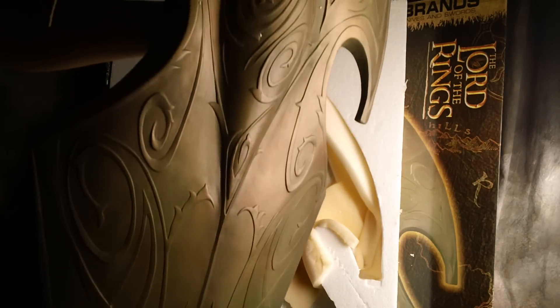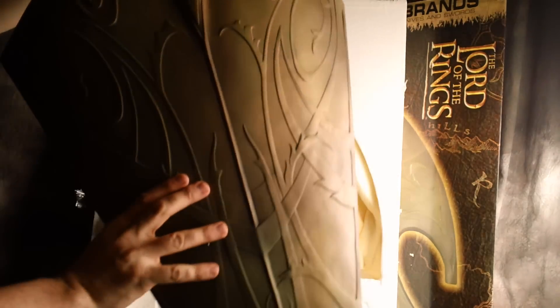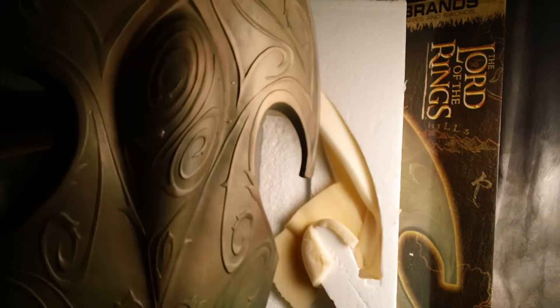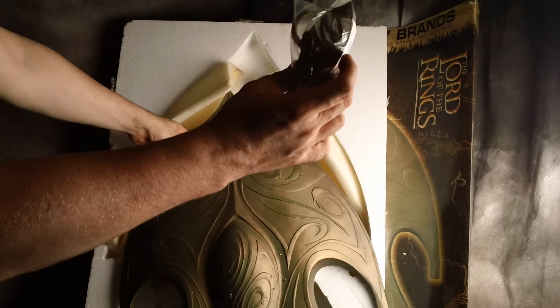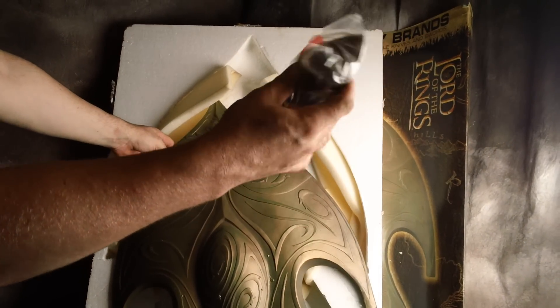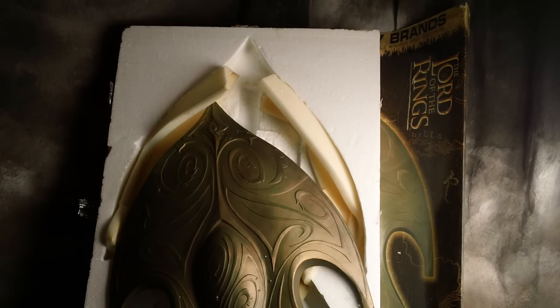It's a heavy piece, very large, and comes with a mount. We'll make this brief — here's the hardware for hanging the piece, and that's it.